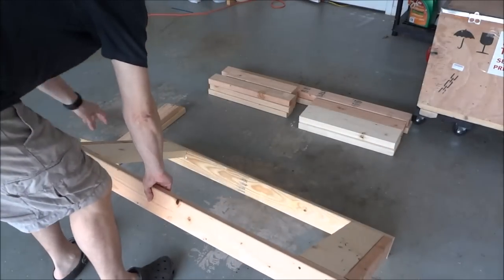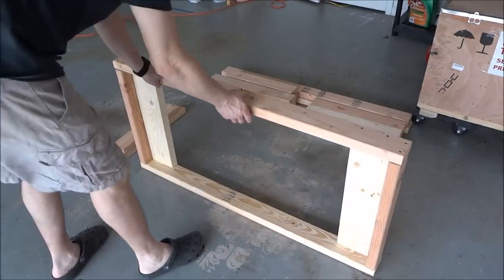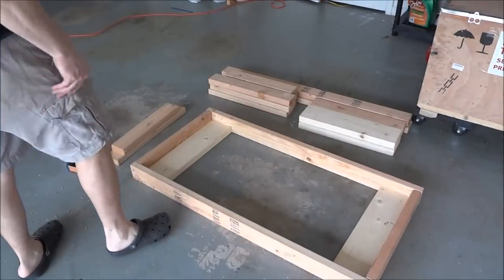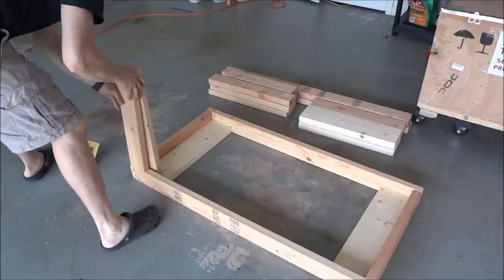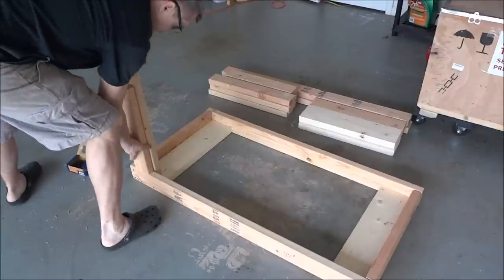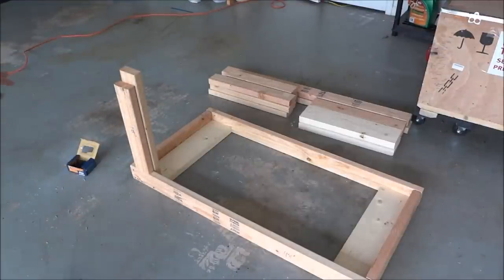This is the bottom frame. The casters will sit right here — they'll go like so. Then we have the legs that will go like this. Before we get the legs on, let's go ahead and repeat the same process and build the top frame.